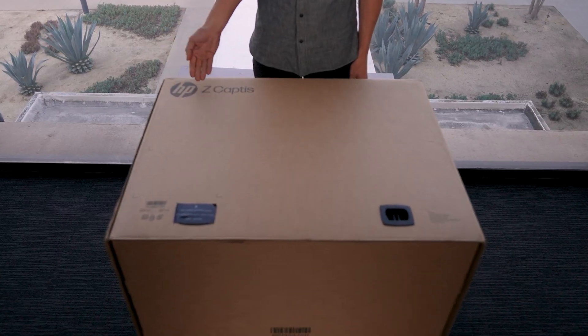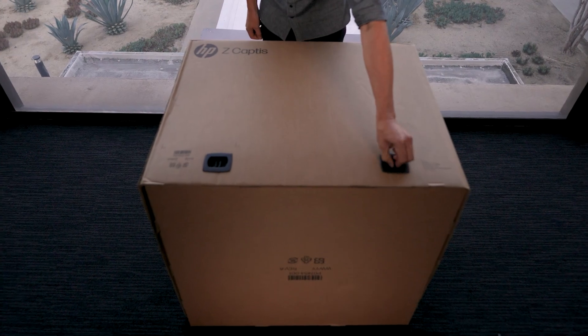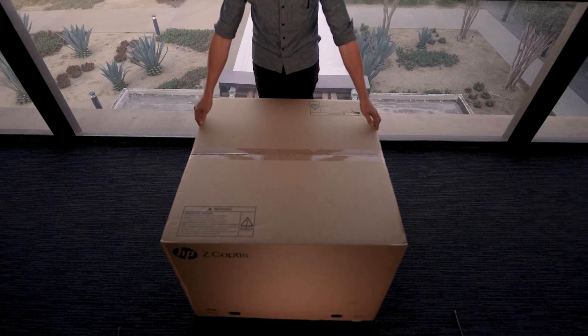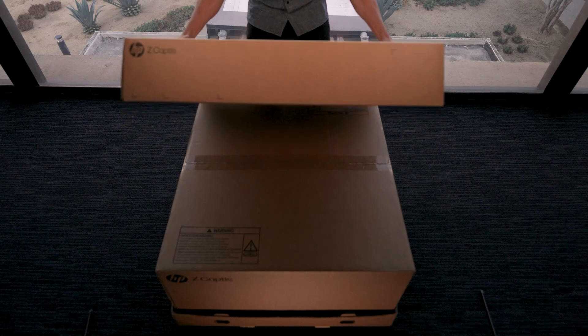Now let's unbox your HP Z-Captys. Once the box is removed from the pallet, remove the tamper sticker and unclip the black locking mechanisms from both sides of the box. Slip the top outer box to reveal two inner boxes. The top inner box contains the studio base — place it off to the side for later.